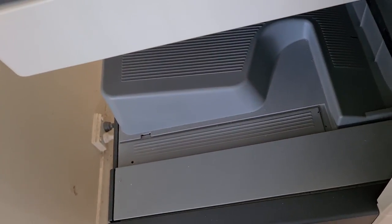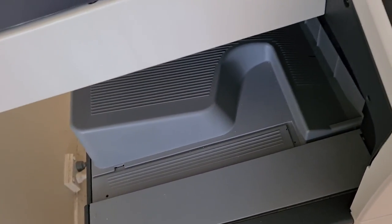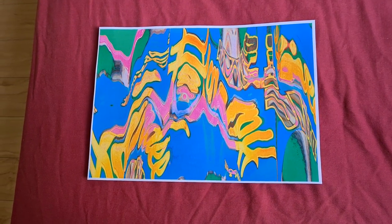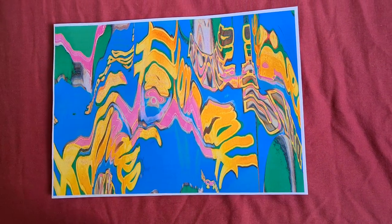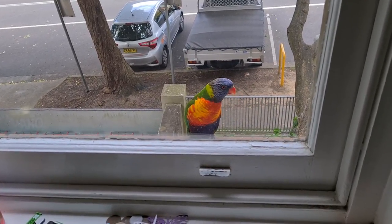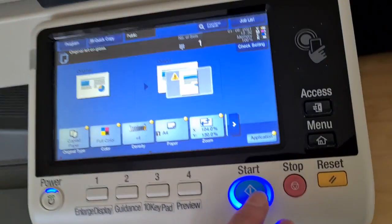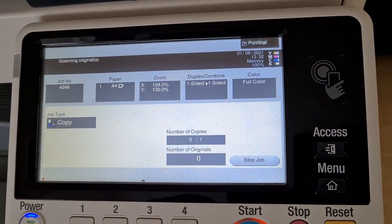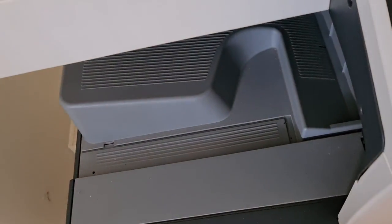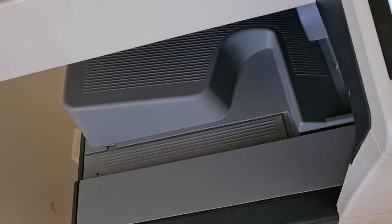Yeah, the little lorikeet is still there - they are kind of cute. Yeah, that looks interesting, I think that will work quite well overall. I like that bit there, it adds a bit to it. Our little friend is still there on the windowsill - so cute, so adorable, look at that. I don't know if it's a he or a she, I'm not an expert on birds, but I do appreciate them.